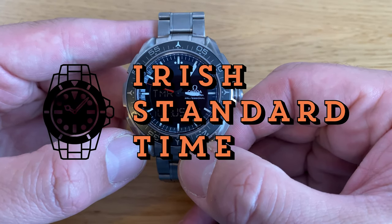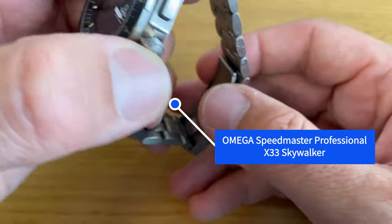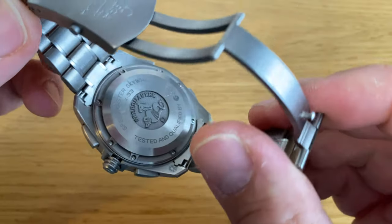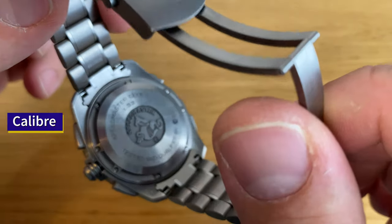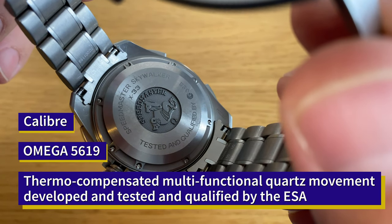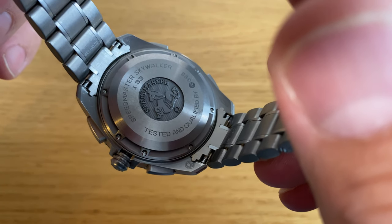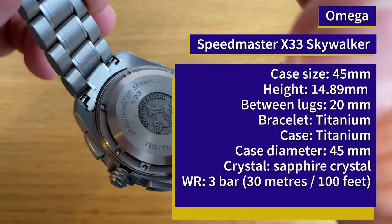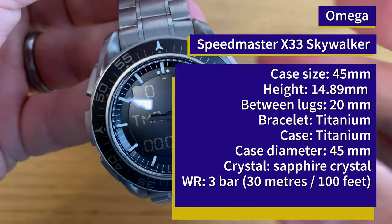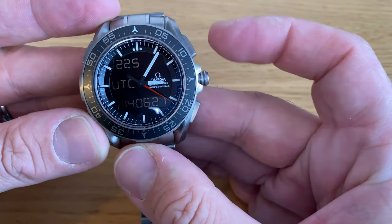Welcome to the Irish Standard Time channel. This is the Omega Speedmaster X-33 Skywalker. As you can see on the back, it is used by the European Space Agency, tested and qualified by the ESA, and used for astronauts from the ESA as well as cosmonauts from Roscosmos to fly to the International Space Station. NASA astronauts, or anyone taking off from U.S. soil, is generally given the previous version of this watch, also called the Gen 2.